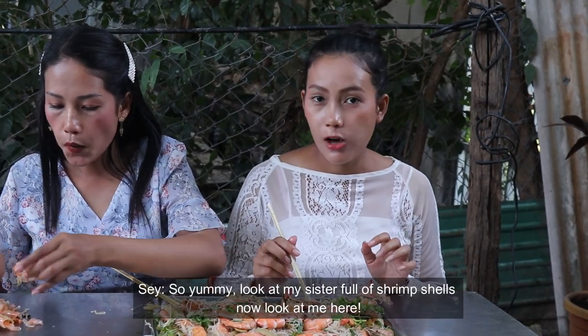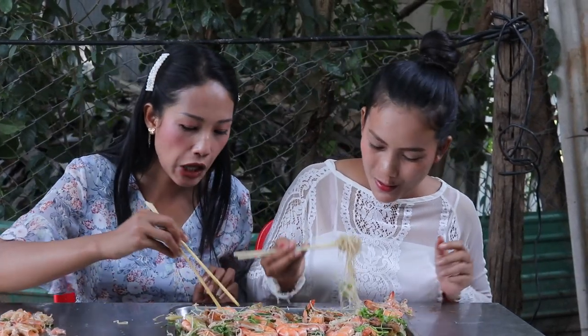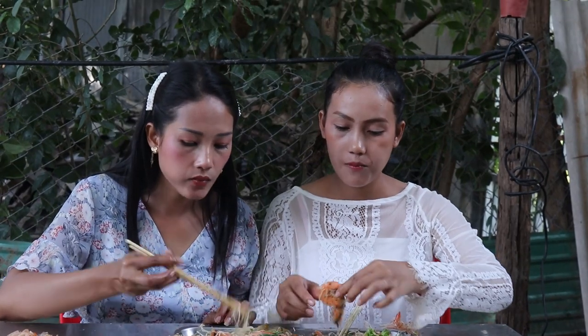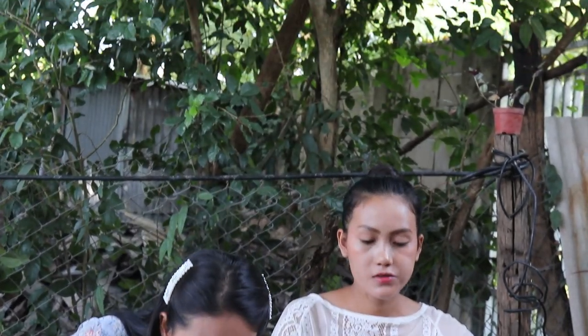We also eat the filling with the rice. The rice is so good! I'm so happy — it's too good, it's so good!